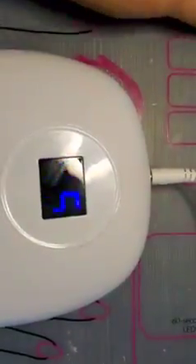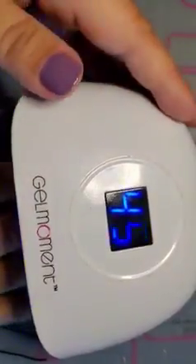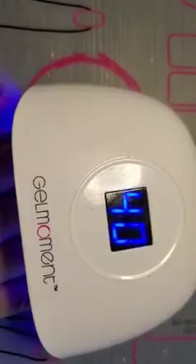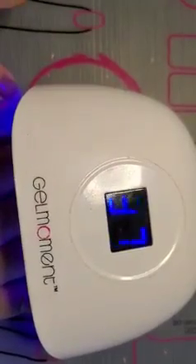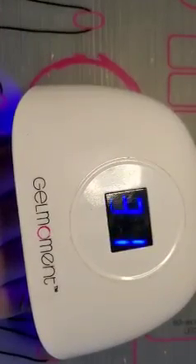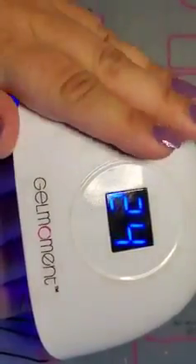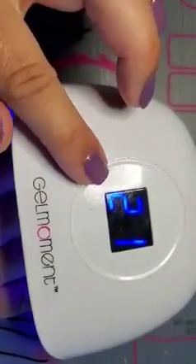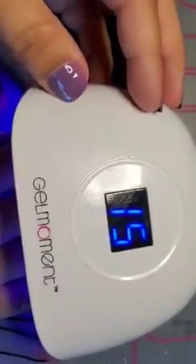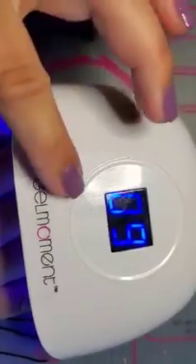Now I'm going to bring my lamp over. I'm moving my polish away from my lamp because if I don't, my polish can cure in the bottle — you don't want to expose it to any light. Now I'm putting my finger in. See this blue here? That's the LED light shining outside of the lamp. You also want to make sure you're not doing your nails near a sunny window or outside. Right now the digital counter is counting down from 45 seconds. My hand activated the sensor as soon as I put it in — I didn't have to push a button. It comes on automatically and the light will shut off automatically when the 45 seconds is done.